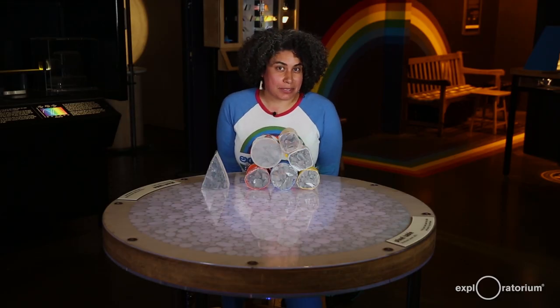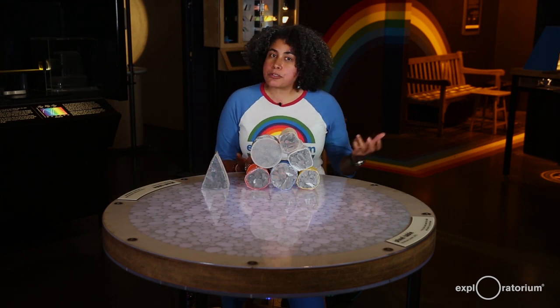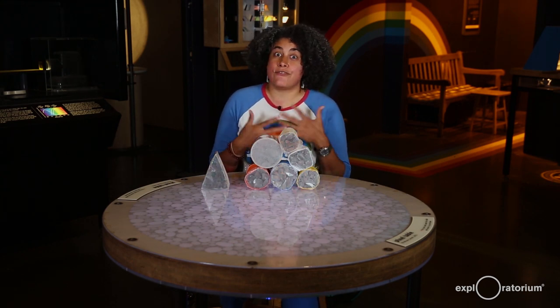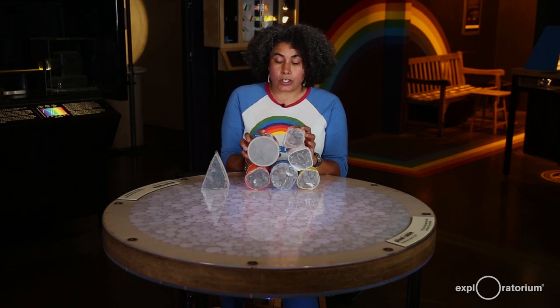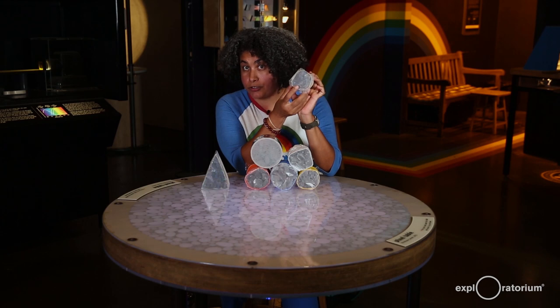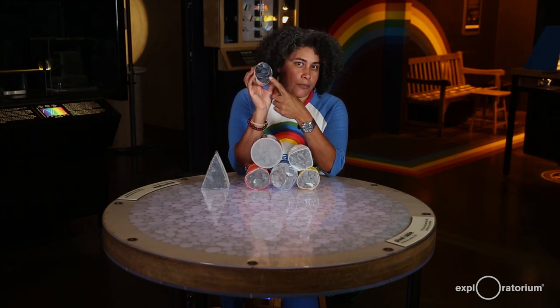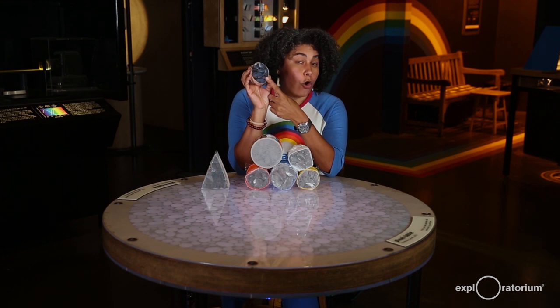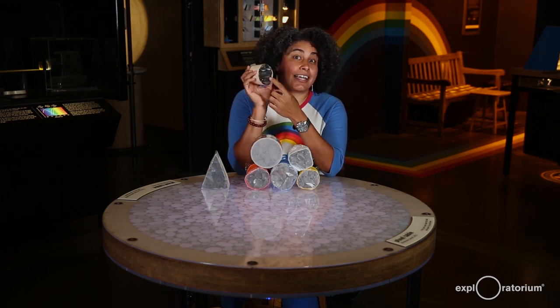Have you figured out what's underneath the pixel table yet? If you haven't, have you thought of new experiments and investigations that you want to try with your homemade pixel tube? As I mentioned before, this Science Snack is very customizable. You can cover it in all kinds of things, and you can also make different kinds of viewing screens with different transparent materials. You can also play with different diameter mirrored tubes that you create, or you can fold them in different ways to look at different kinds of reflections.